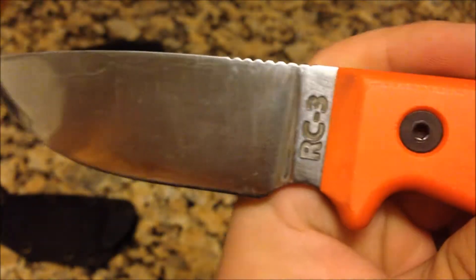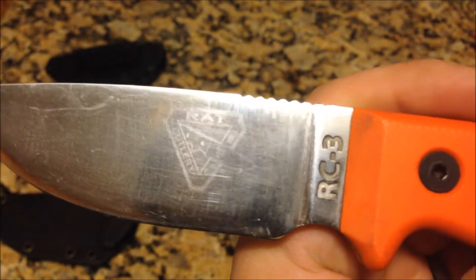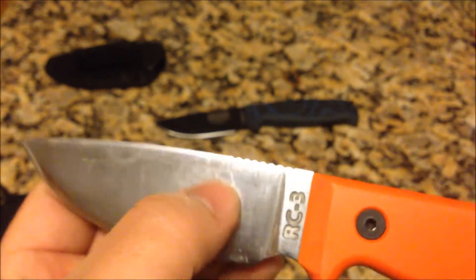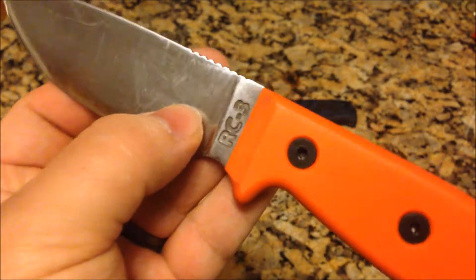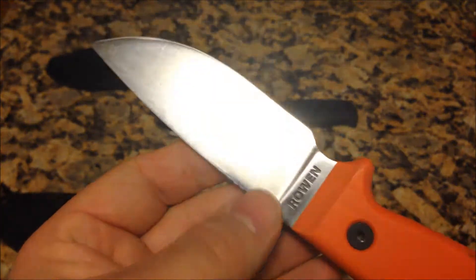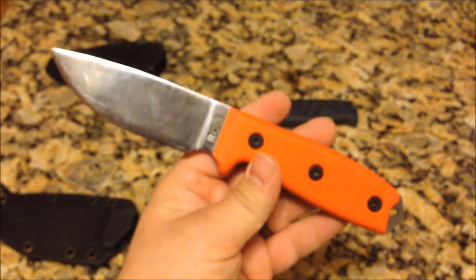You can kind of see the emblem that used to be there — it says 'rat,' just a faint hint of it. Can't feel it at all; eventually it'll be gone. And then RC3 was the model number. It's made by Rowan Manufacturing, and this is a USA-made knife, which is good.